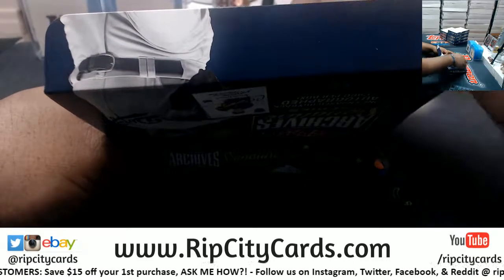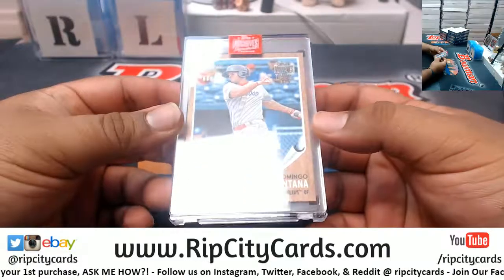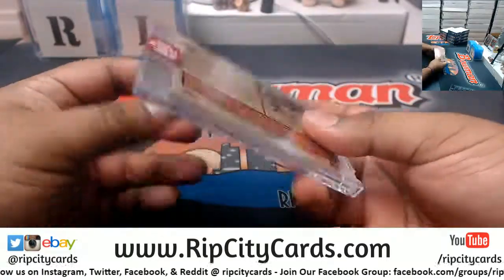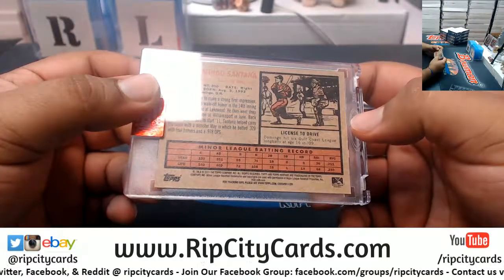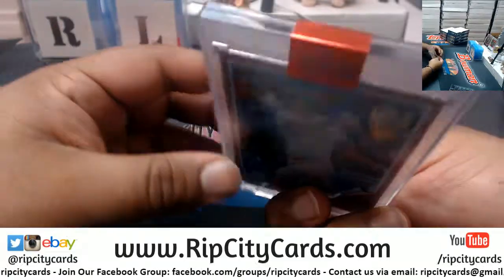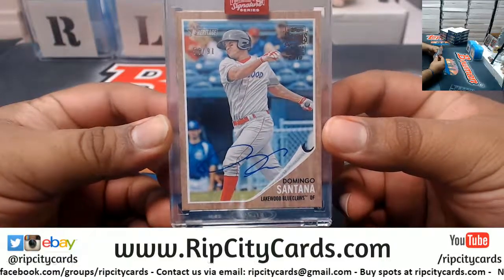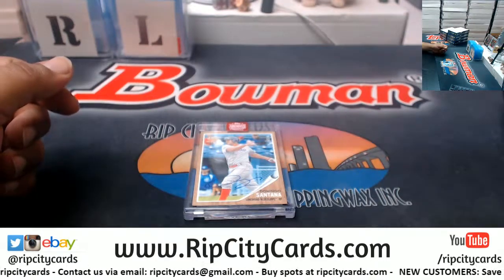I don't have any idea who this is, but maybe you do — Domingo Santana, it is 56 of 91, the Lakewood BlueClaws. I'm assuming that's a minor league team. Not sure if that's a good card or not, but it is now yours Matt. Domingo Santana autographed, number 56 of 91 — hope you like it my man, we'll get it out there.